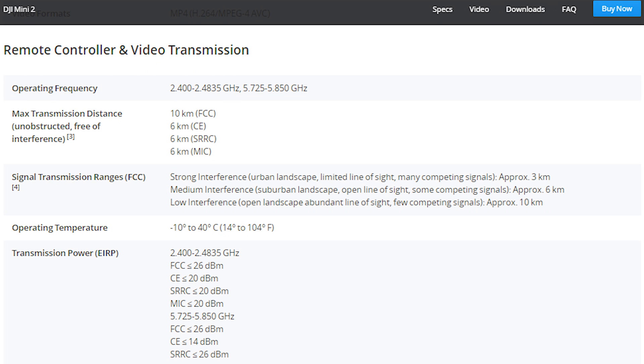The FCC standard is 26 decibel milliwatts in both the 2.4 and 5 gigahertz ranges. This may not sound like a lot but it's actually a large increase, providing more power to punch through the airwaves and overcome radio interference.